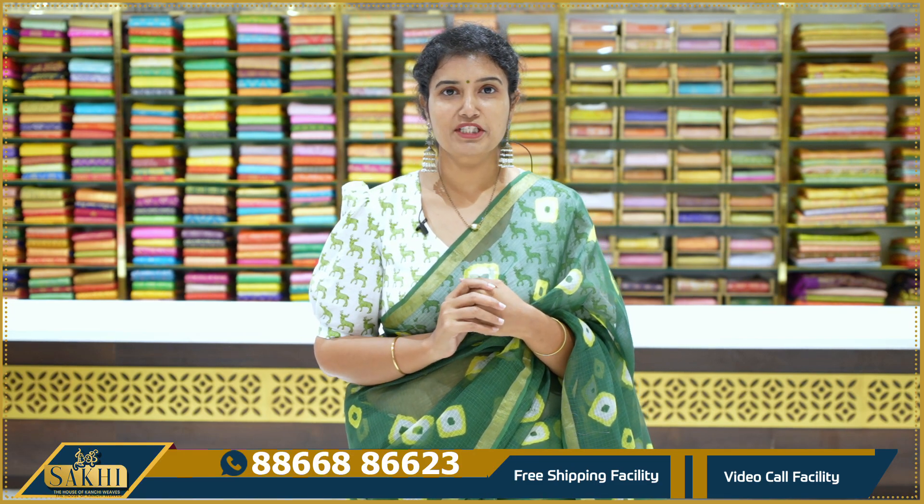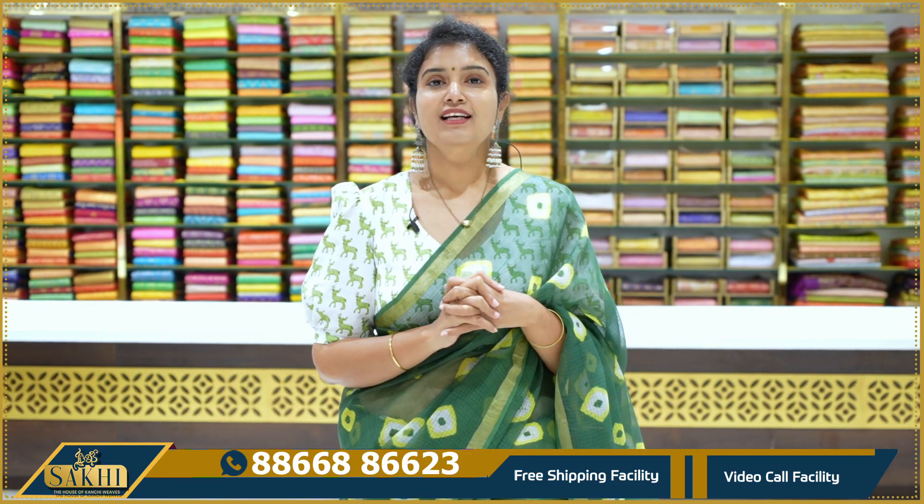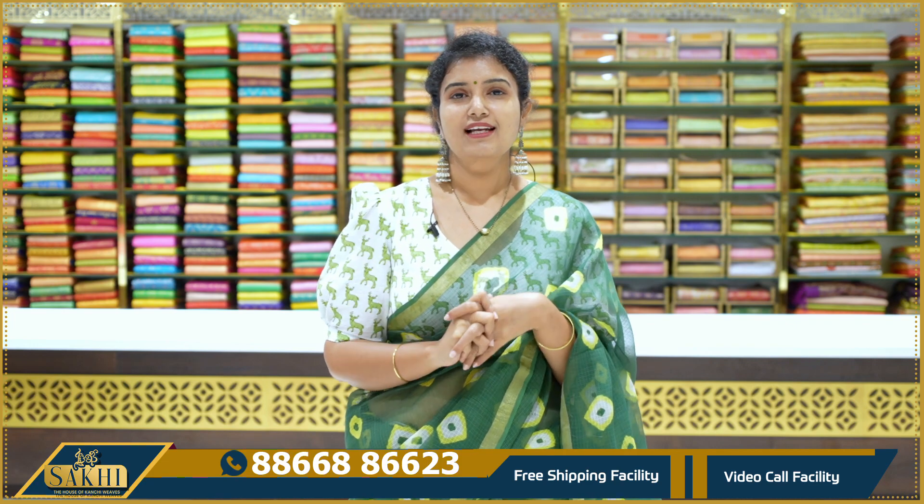Hello and welcome to Sakhi, the Hubs of Kanshi Veers. Thanks for subscribing to our channel. In this episode, we have cotton coat sari. This is my favourite. It's a print, it's very lightweight and very comfortable.